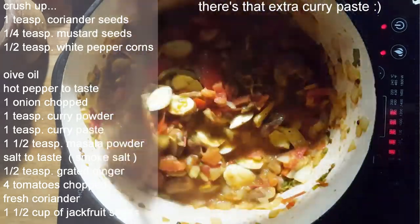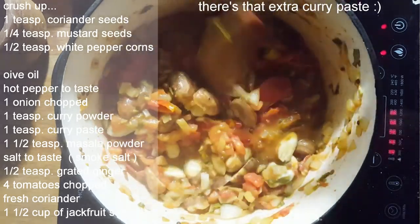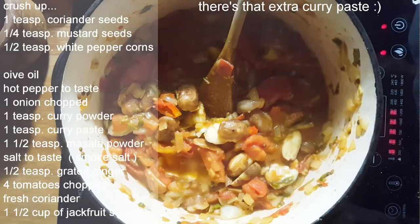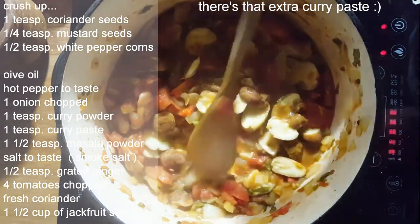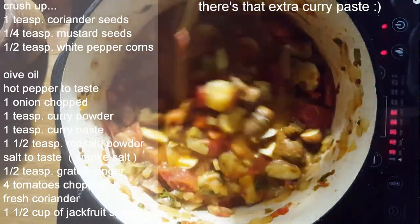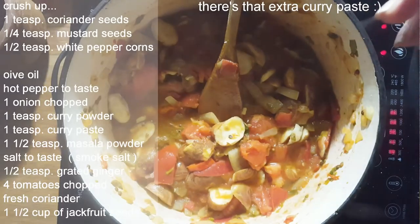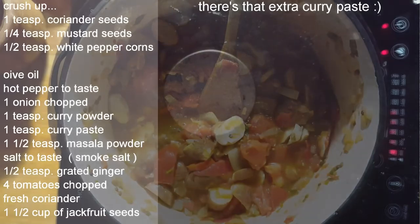If you're not crazy about curry use less, but it's really up to you. As I said, it doesn't have to be a curry dish — it could be a Mexican dish. We're just going to cook this down, but it's pretty much done since the seeds are already cooked separately. We'll bring this all together, reduce that water, and we have either a nice side dish or a main dish. I'll show you how I plate this.